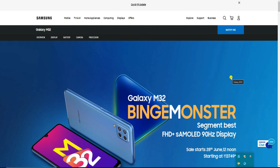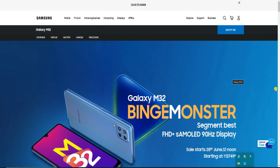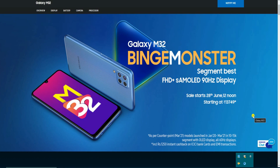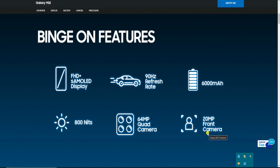Hello friends, this is your Tech channel. I will explain the Samsung Galaxy M32 mobile phone. It is a monster segment with the best full HD Super AMOLED display and 90Hz refresh rate. Sales are starting 28th June at 12 noon, starting at a price of 13,749 rupees only.